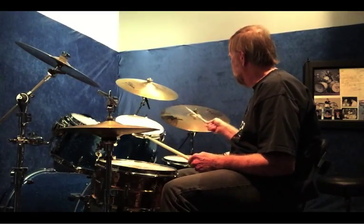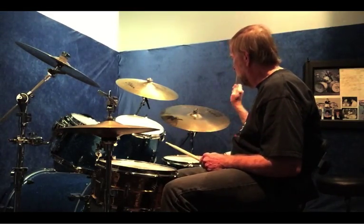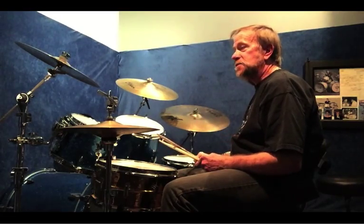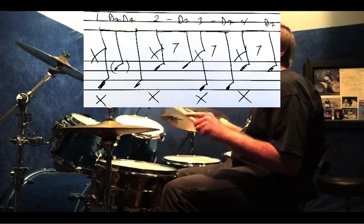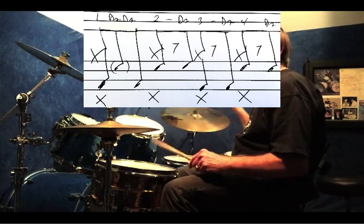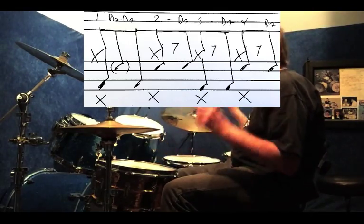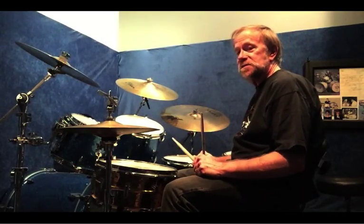The first beat — and again, in all of these, the bass and the snare are going to stay the same — it's simple quarter notes on the bell, and it's a triplet count. The first snare hit is a softer hit, like a ghost note.